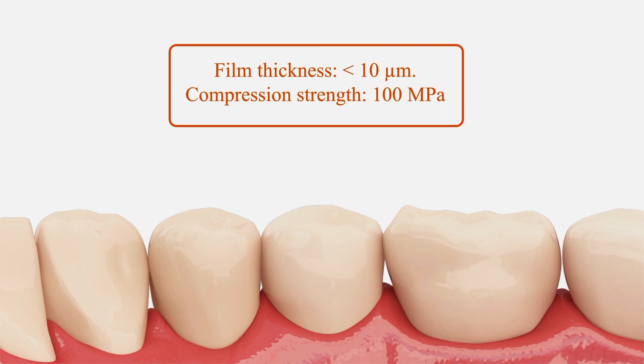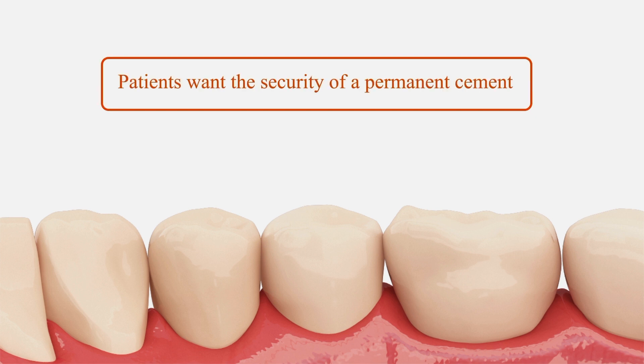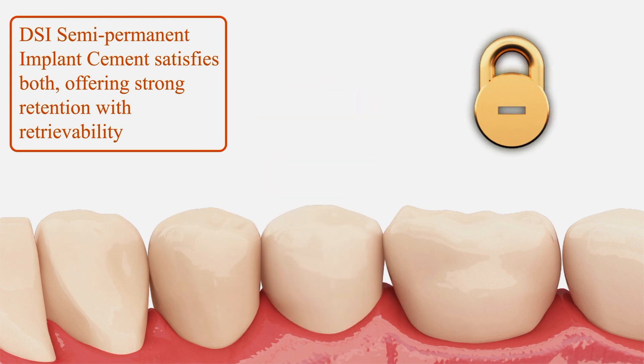Finally, film thickness is less than 10 microns and compression strength is 100 megapascals. While dentists need the implant cement to be retrievable without damage to the restoration, patients want the security of a permanent cement. DSI semi-permanent implant cement satisfies both, offering strong retention with retrievability.